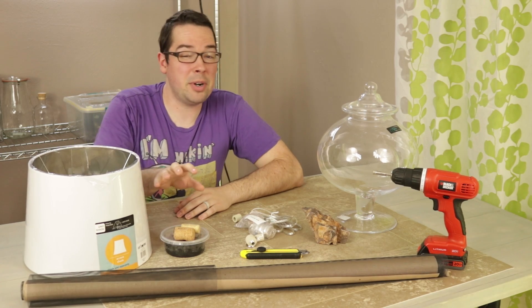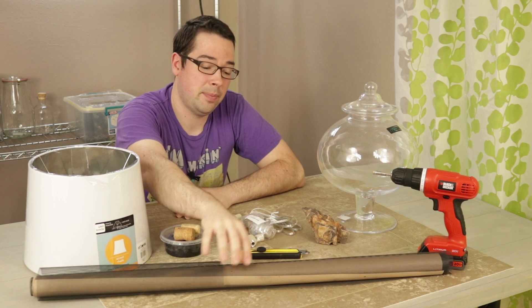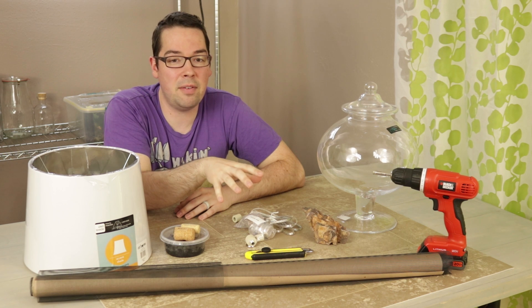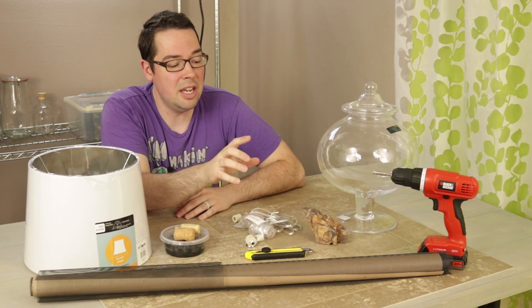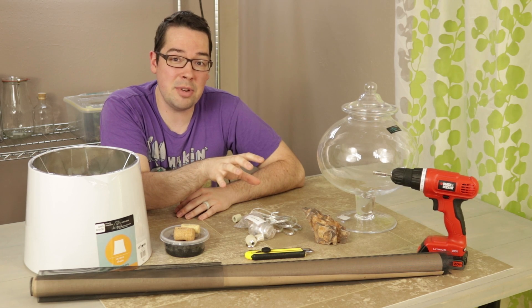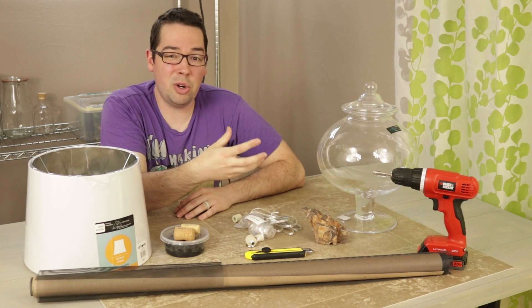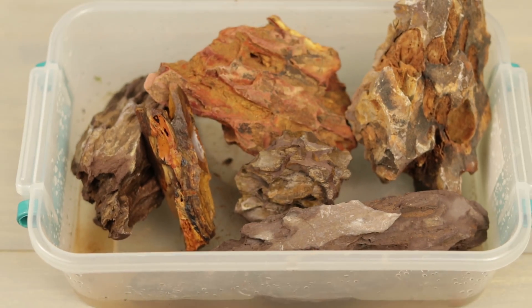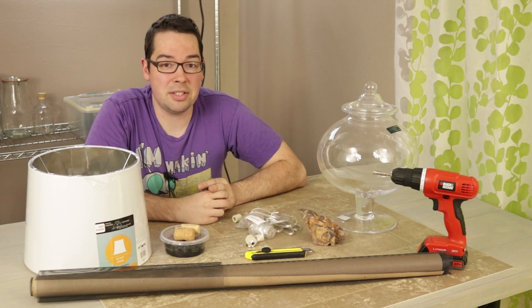To help separate the layers inside the terrarium, we have some fiberglass window screen and a razor to cut it with. We also have our tropical terrarium substrate mix courtesy of Serpa Designs, some activated carbon, and expanded clay pebbles. On top of those layers we have some hardscape pieces such as this rock, and we have some plants and moss that we're going to be putting in as well.